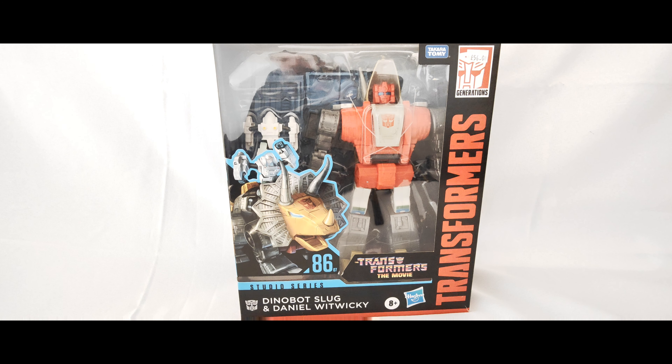Hey there, welcome to another Transformers toy review. Today we're taking a look at a figure from the Studio Series line — the Movie 86 line — and this is Dinobot Slug, not Slag, with Daniel. This one is kind of like a leader class figure, so he's on scale with Grimlock, which we'll do a size comparison with. I've also got Studio Series Hot Rod for a comparison.